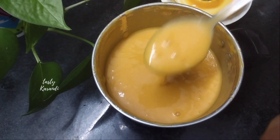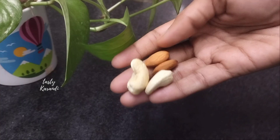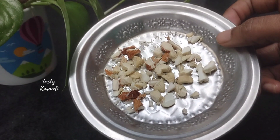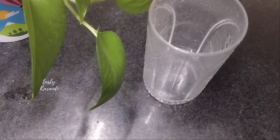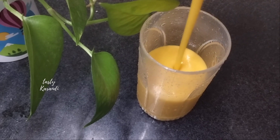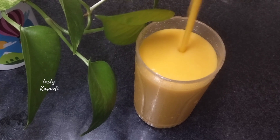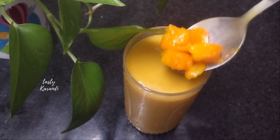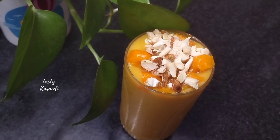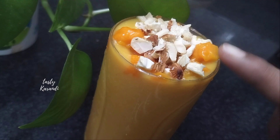You have a mango milkshake ready to serve. Add the nuts, vanilla flavor ice cream, and mango pieces on top as well. It is a stomach-filling drink.